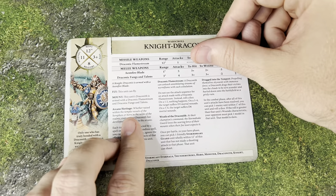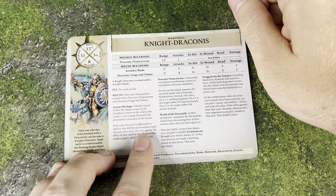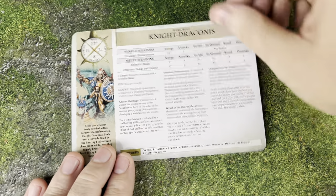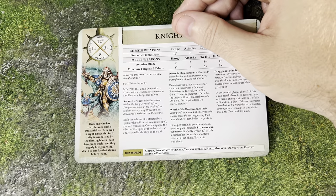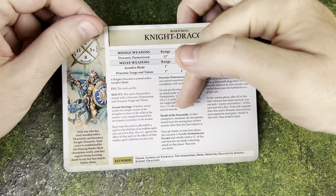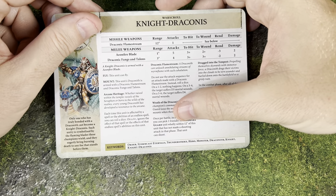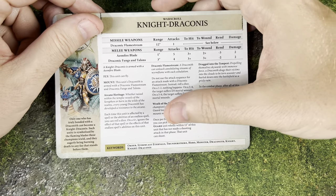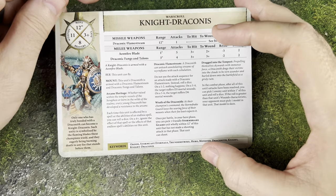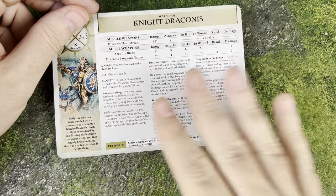I love this Arcane Heritage ability. Anytime they're affected by a spell or the abilities of an Endless Spell, you can roll a die — on a 4-up, ignore it completely. That's basically a 50% chance to completely ignore a spell. I love that. They also have the Flame Stream — we talked about that. They have the Wrath of the Draconic: once per battle in your Hero Phase, you can pick a friendly Stormdrake Guard within 12 of this unit that has not made a shooting attack this phase, and that unit can shoot. Pretty cool if you want to pair this guy with another Stormdrake Guard unit.